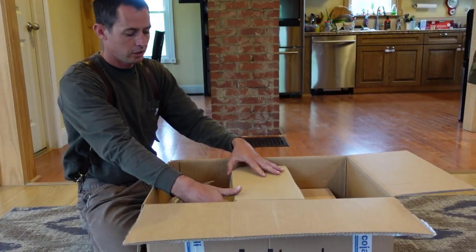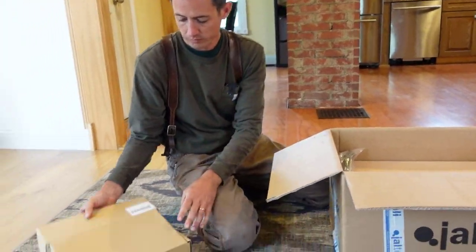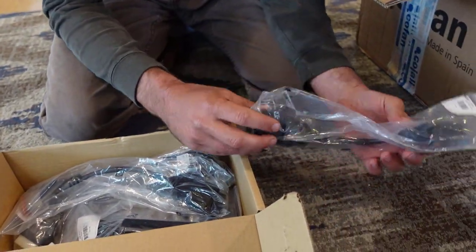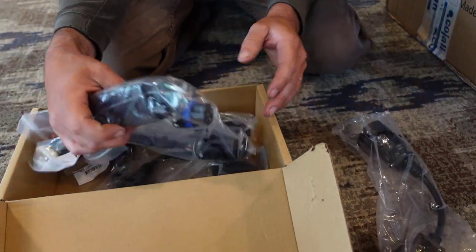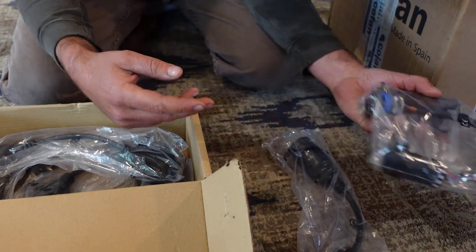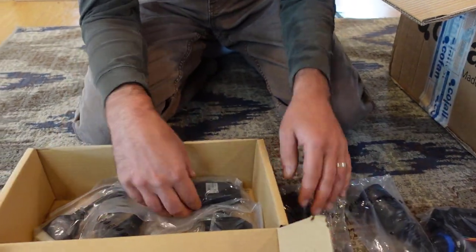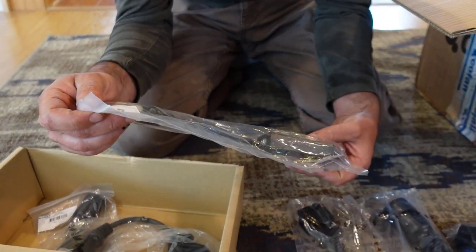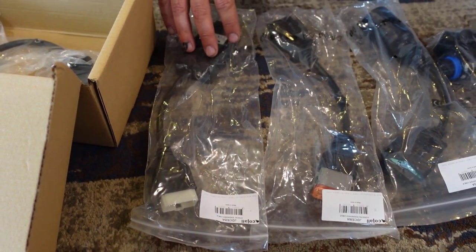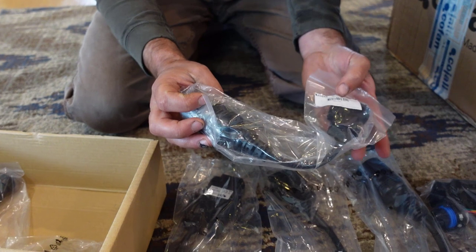Looks like we got a custom cable set. This one is for Caterpillar, this one is for Bobcat equipment, this one is Komatsu, and this is Hitachi — which is relevant because a lot of John Deere excavators are actually Hitachi, so this works on both John Deere and Hitachi equipment.